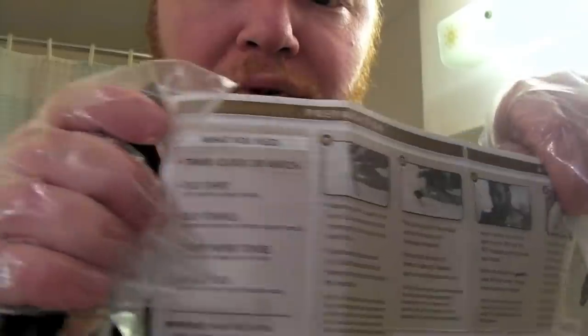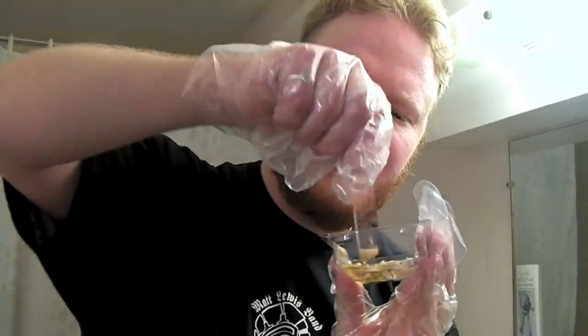We're going to go down the list of what it says here. What you need: a timer, clock, or watch — I've got my cell phone. An old shirt — I'm not really wearing that. Old towels — got towels right here. And then it says a damp paper towel. And shampoo, preferably for color-treated hair. It says important: wash face after application, not before. Well, I kind of screwed that up, didn't I? Then it says wearing gloves, squeeze a line from the color base tube into mixing tray on one side, and squeeze an equal amount of color developer into the mixing tray on the other side.